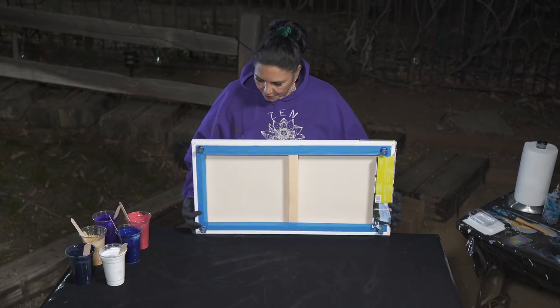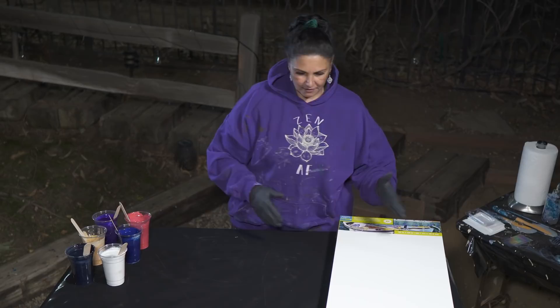This is a 15 inch by 30 inch gallery wrapped canvas from Artist Loft. I've taped the back and put my push pins in. That's ready to go.